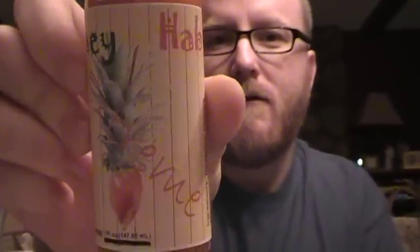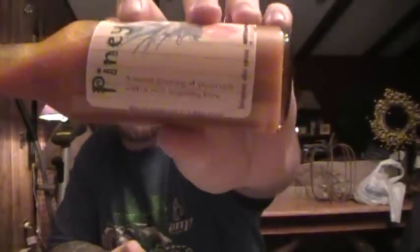Hey everybody, Sean here again with Pineyhab Extreme. Just did the regular Pineyhab a few minutes ago and this time we are doing the Pineyhab Extreme. Looks like it's not much different other than the peppers. The last one says a sweet greeting of pineapple with a nice lingering burn, but this one has the same thing with 'wicked' stamped over 'nice' and then lingering burn. So if this tastes as good as the regular Pineyhab, we should be okay.